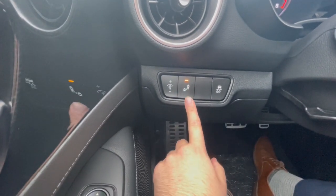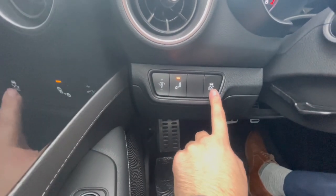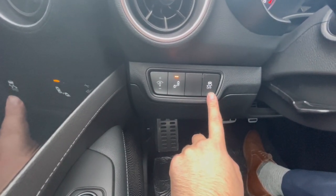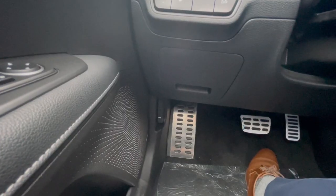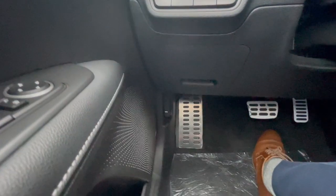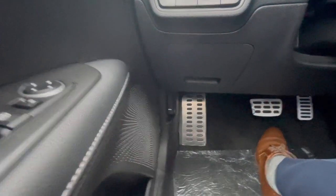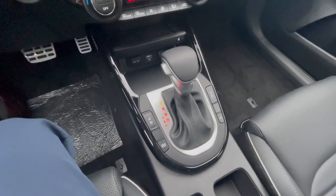This lit-up button is your blind spot detection — you can turn that off if you choose; the light indicates it's on. This one here is your traction control, you can turn that off if you'd like. Down here to the left of the driver you have your pedals, this is your fuse box, and down there is the lever to pop the hood. And right down here is where the shifter is.